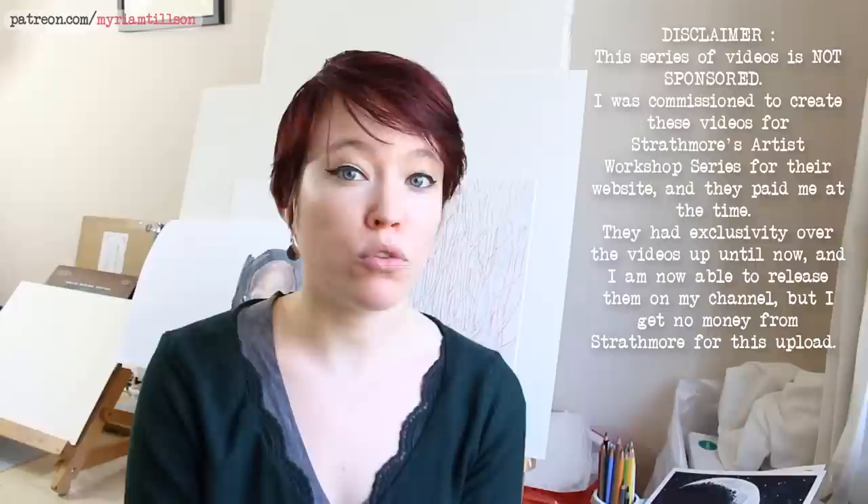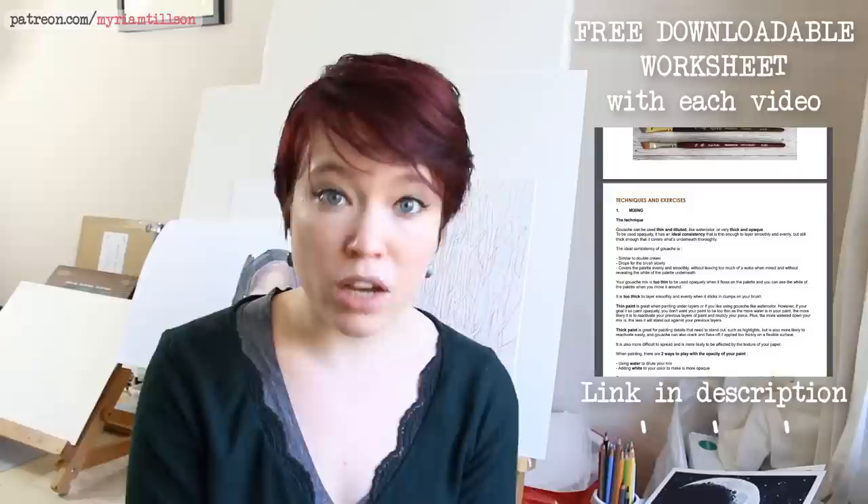Hello there! The video you're about to watch is part two of my four-part gouache series I created for Strathmore. This video is going to be about specific gouache techniques as well as a few exercises to help you practice each technique. There is a free downloadable worksheet that details all the information I talk about in this video and you can find a link to download it in the description below. I hope this video will be interesting and helpful to you and if you have any questions at all, I'm always happy to try and answer them in the comments.